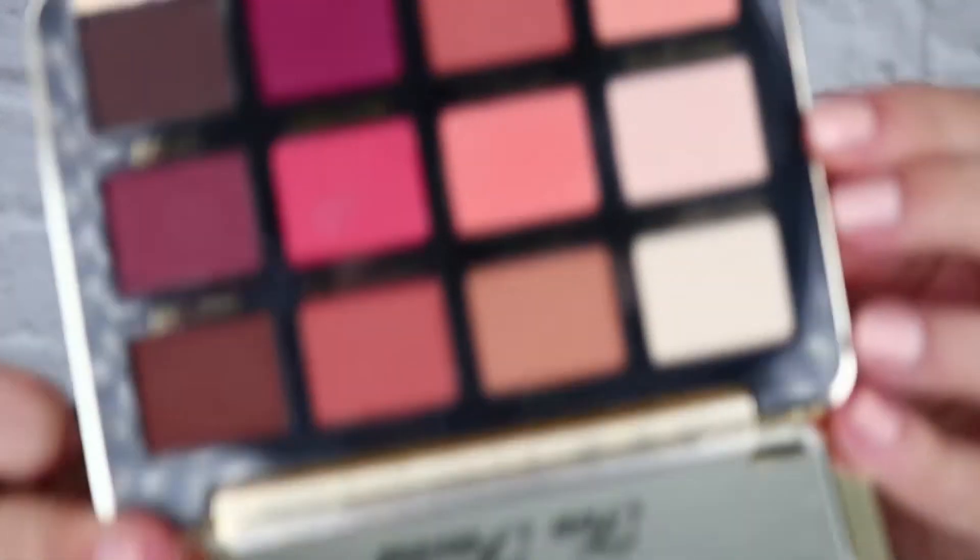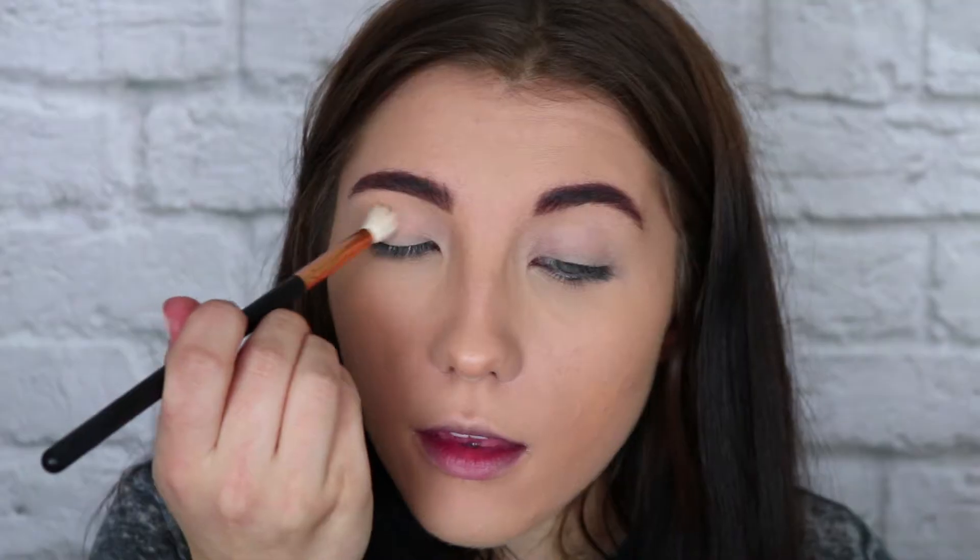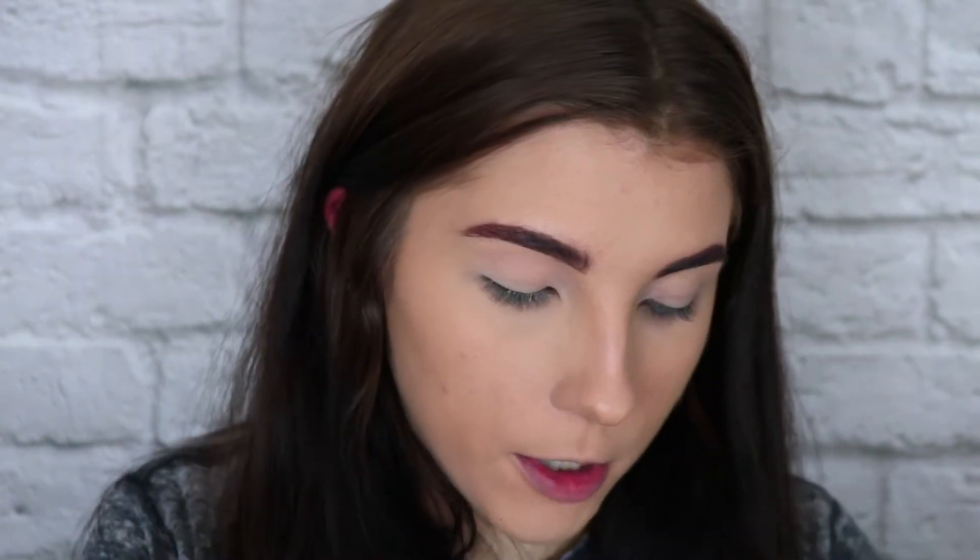Alright guys, so I already have my base, my brows, and my eyeshadow primer on, so we're gonna go ahead and just jump straight into the eye look. I'm gonna start with the Too Faced Just Peachy Mattes palette today. I'm gonna grab my Morphe R37 and start with Peach Butter, and wash this color all over the lid, all the way up to the brow bone.